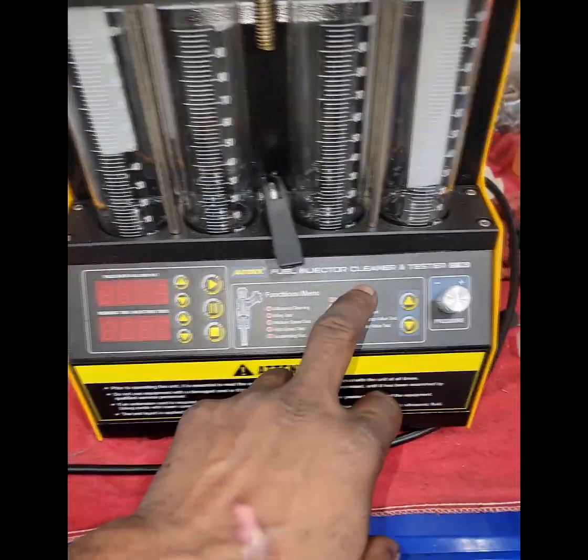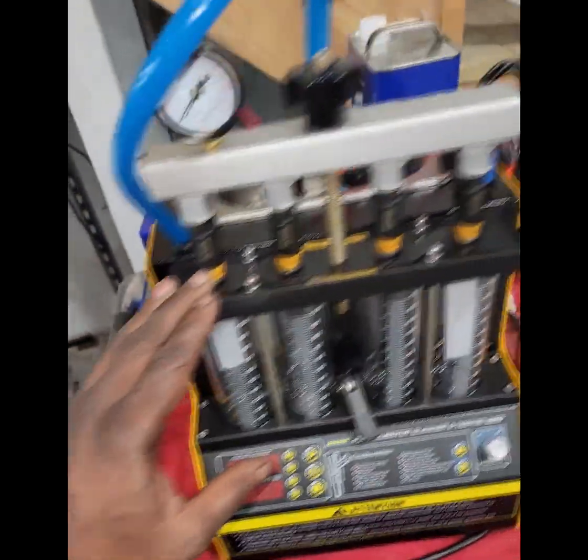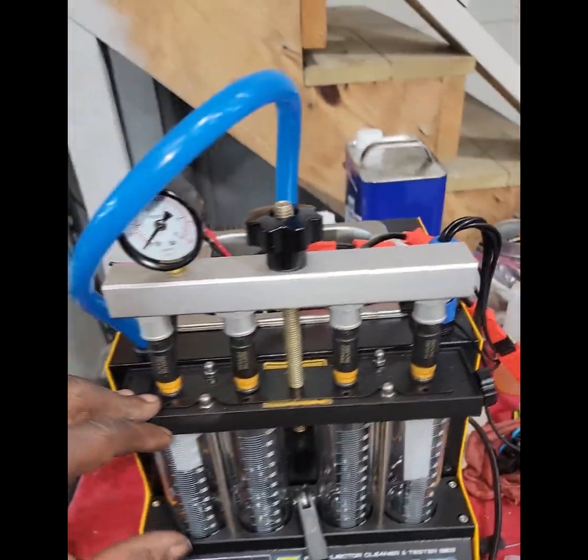Alright guys, y'all see what we got here. This is a fuel injector cleaner and tester, but I'm not too familiar with it. So what I'm going to do, I'm going to let my boy explain a little bit. We only got so much time — this is a short video.